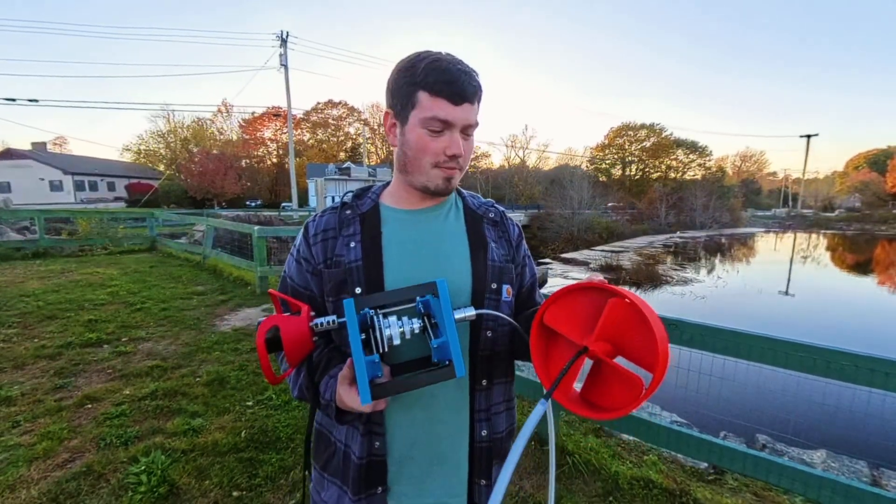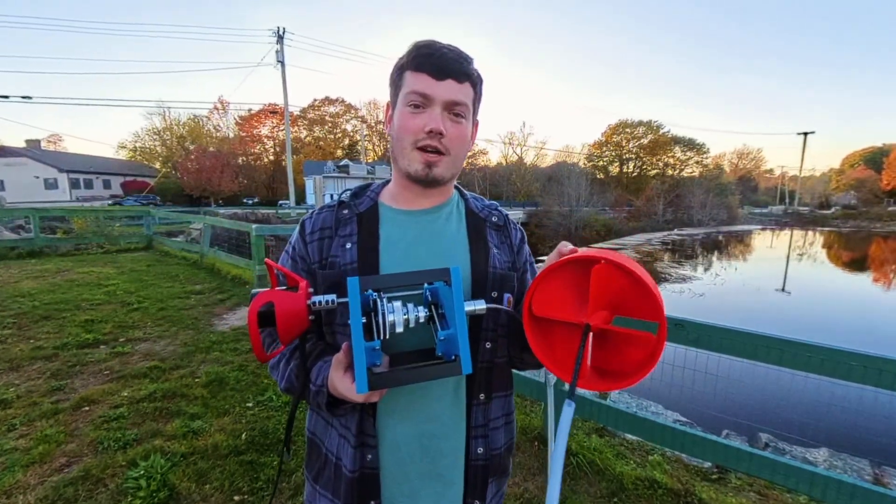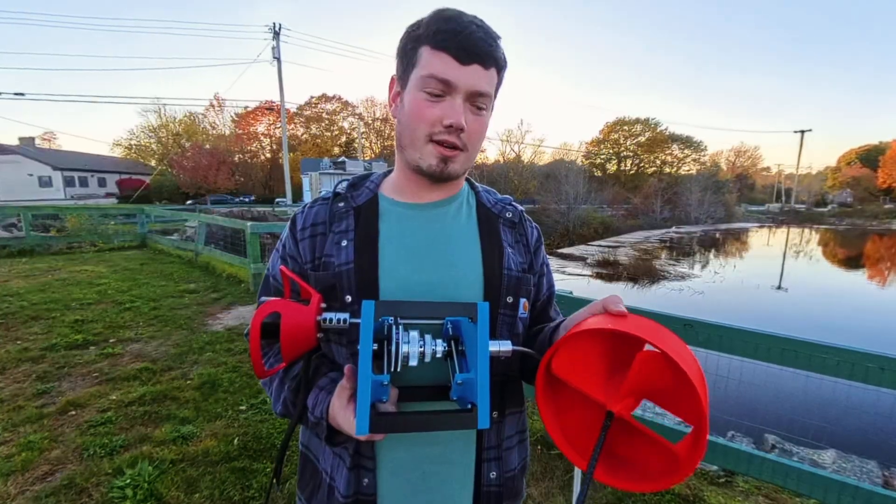What is going on guys? Today we're back with another hydropower video and today we are going to try something I've never done before.